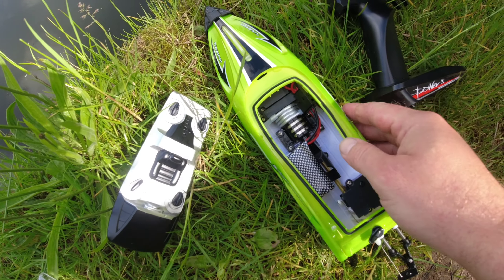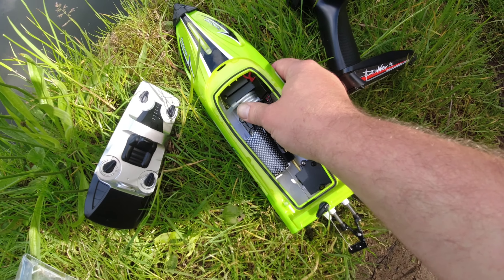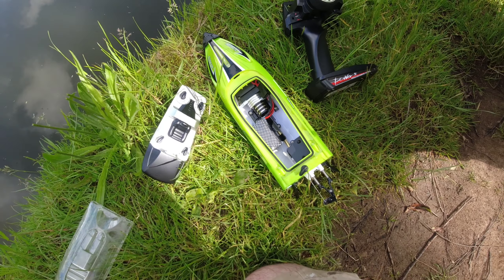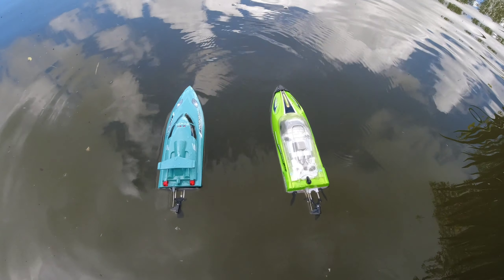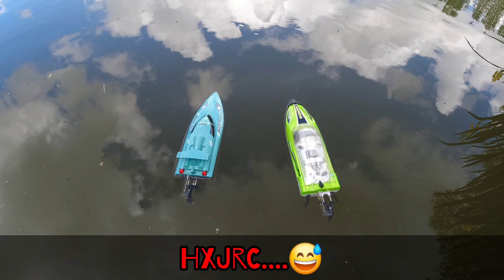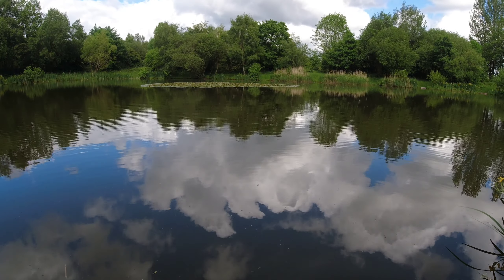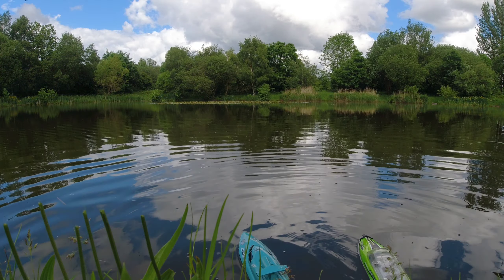Whipping the lid off after running around the lake, the motor is reasonably cool - not super hot. The cooling system is doing its job. The only other boat on hand that's anything like this HJXRC is this WL Toys, so we're going to do a bit of a drag race - out to the big lily pad and back. Ready, steady, go!